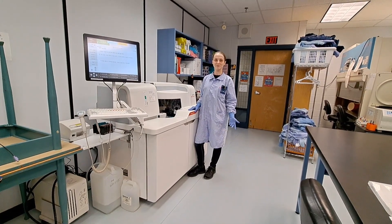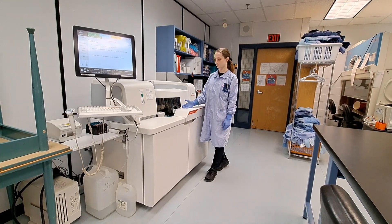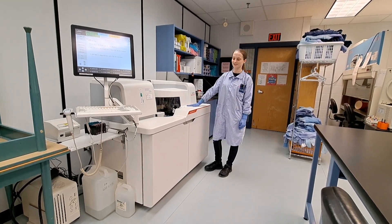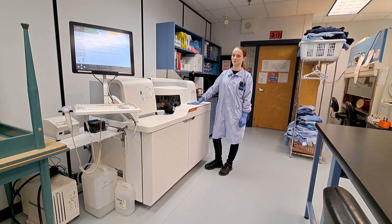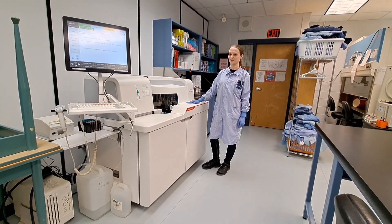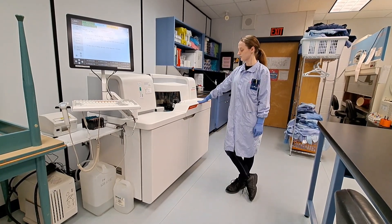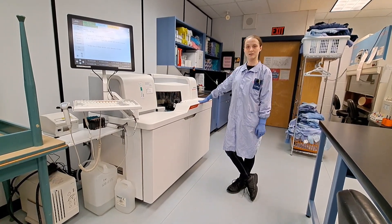Hello and welcome back to the lab. My name is Liza and I'll be navigating you through our Siemens Dimension EXL-200 — far too many words, so from here on out we'll refer to it as either the Dimension or EXL. I'll quickly navigate you throughout this analyzer and then I'll show you how to do some QC and patient testing.